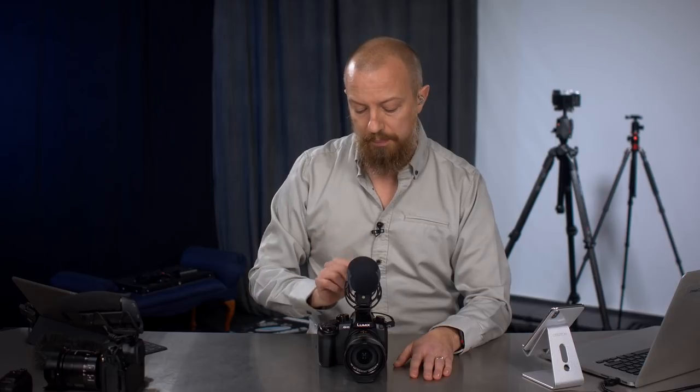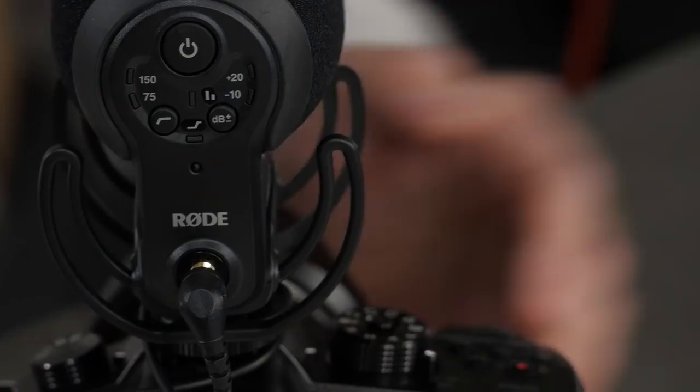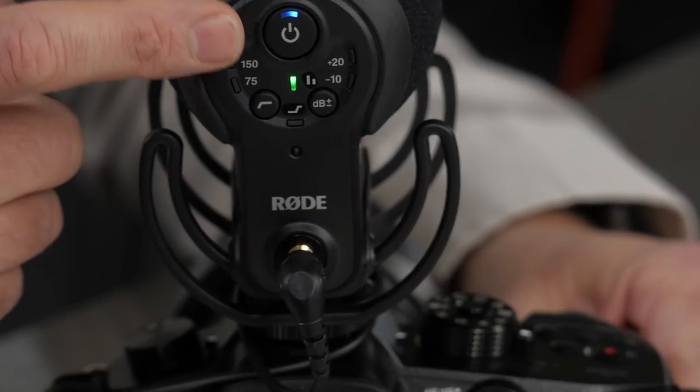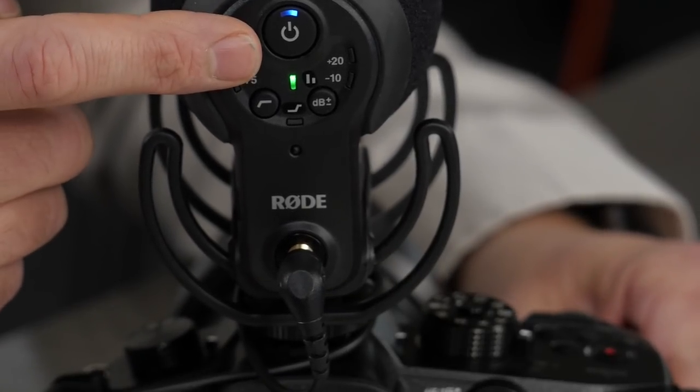Another thing related to power is the LED light on the back. You've got a blue LED light on the power button. When this turns red, you have 10 hours of battery life left — 10 hours. When it starts to flash slowly red, you've got 2 hours of battery life left. When it flashes quickly red, you've got 30 minutes left. So you have plenty of warning and you know how long that warning period is. If you see that red light come on, you've still got a whole day of shooting. That's pretty fantastic.